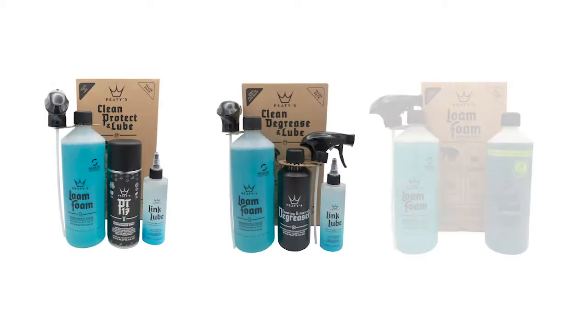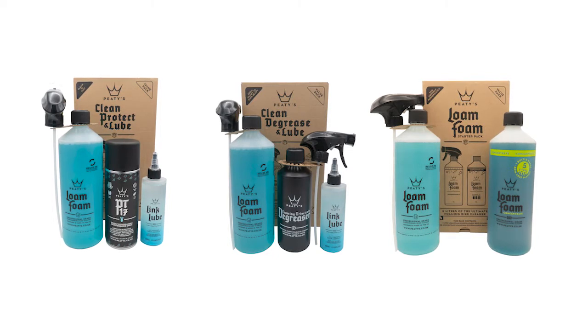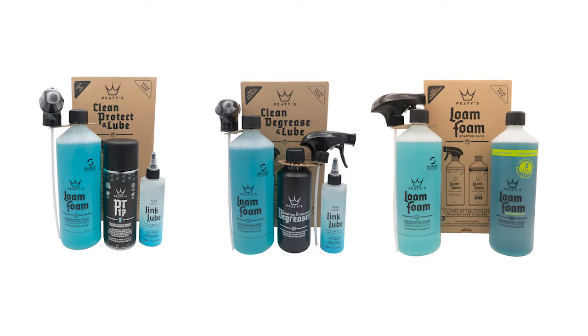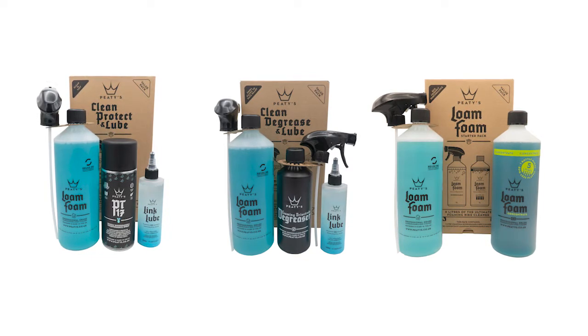To keep things simple in store and for display purposes, we also offer these great starter kits which look great on the shelf and are perfect for gifts or for riders looking to buy multiple products from our range. They're great value and come in three different options.